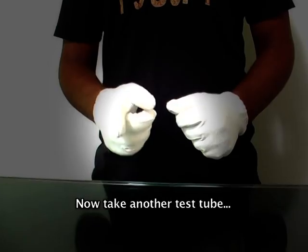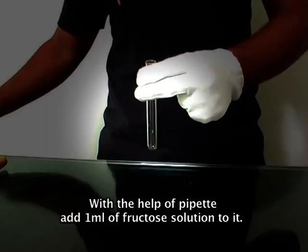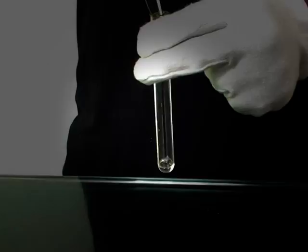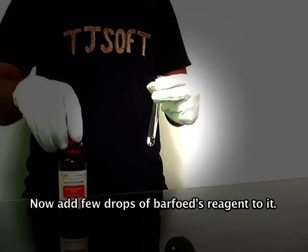We have one more experiment to confirm this again. Now take another test tube. With the help of a pipette, add 1 ml of fructose solution to it. Now add a few drops of Barfoed's reagent to it.